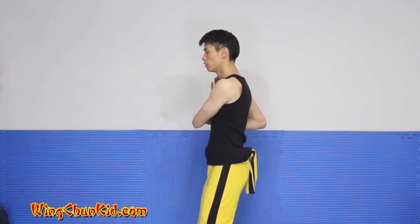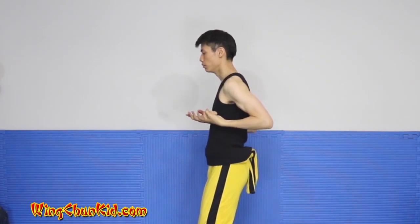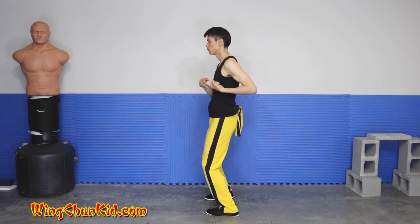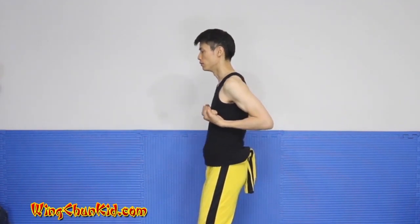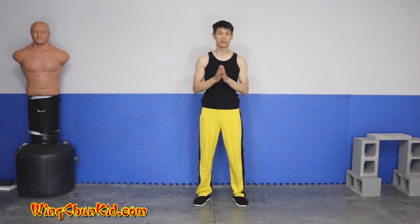Side across the chest, the shoulder, bring it back to center, vertical palm — tan sao, wu sao. Repeat that part with the right hand: side of the chest, the shoulder, center, vertical palm — tan sao, wu sao. That's the first section on the side.